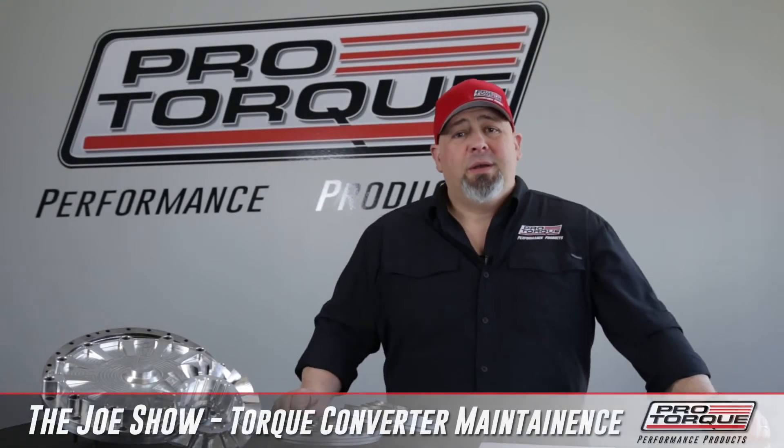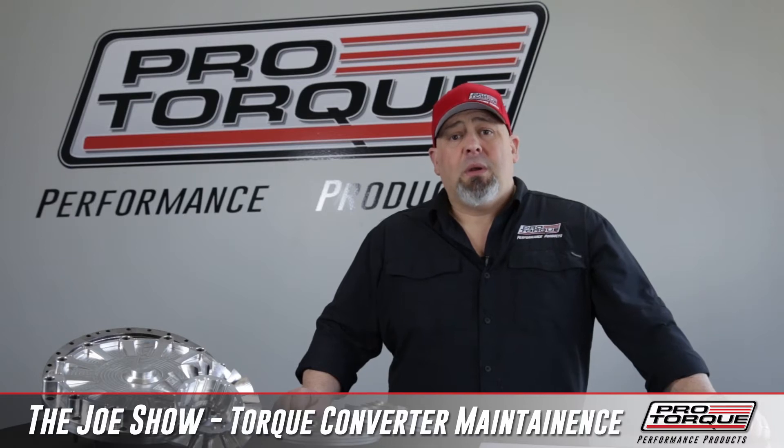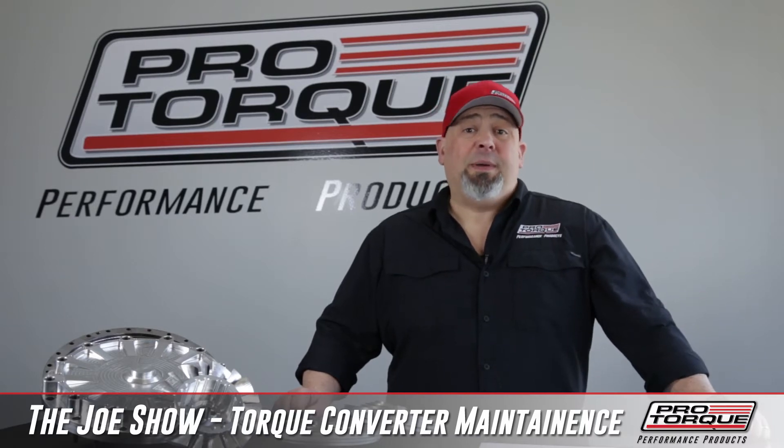Hey guys, welcome to the Joe Show. So a lot of people have asked, now that I have a torque converter, how do I maintain it? Well, it depends on what you have.